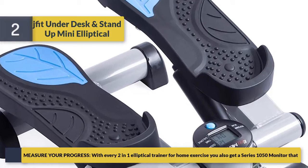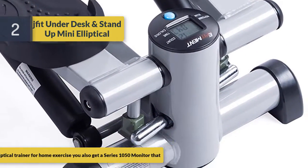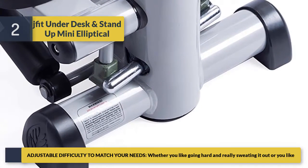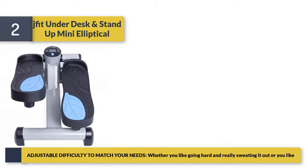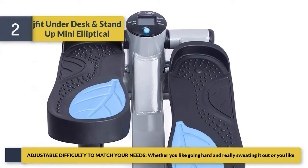You also get a Series 1050 monitor, plus adjustable difficulty to match your needs, whether you like going hard and really sweating it out or prefer a lighter workout.